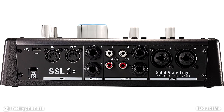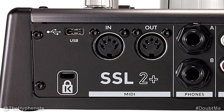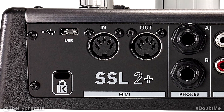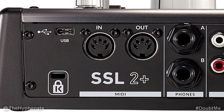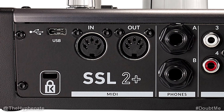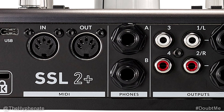Let's start off with the back of the unit. This is where all the connection ports are and we're going to go left to right. On the top left we have a USB Type-C port, and this USB port is USB 2.0. Underneath that we have a Kensington security slot that you can use to lock and secure your SSL2 Plus. To the right of that we have five-pin DIN sockets for MIDI in and MIDI out. You can use this to connect MIDI equipment such as keyboards and drum modules.